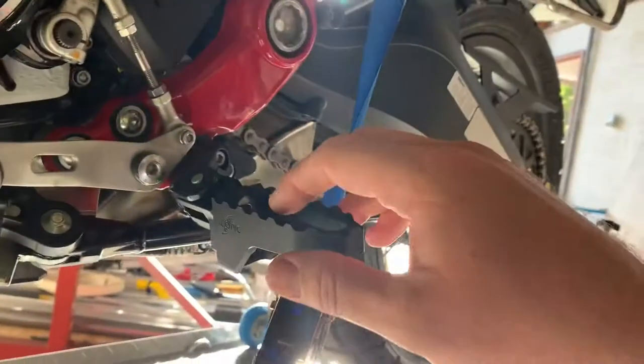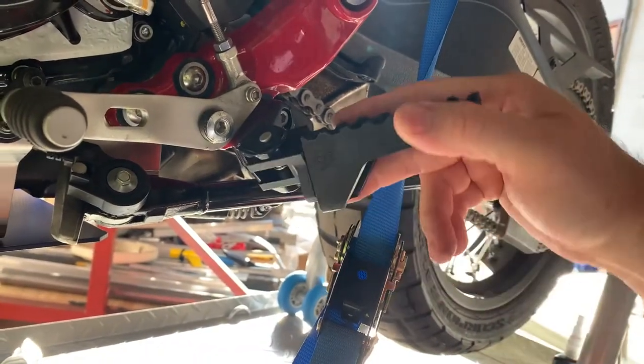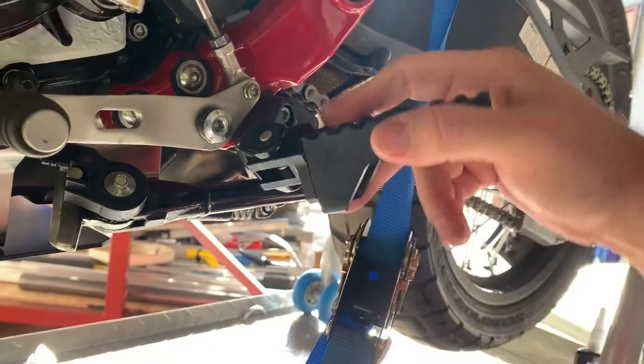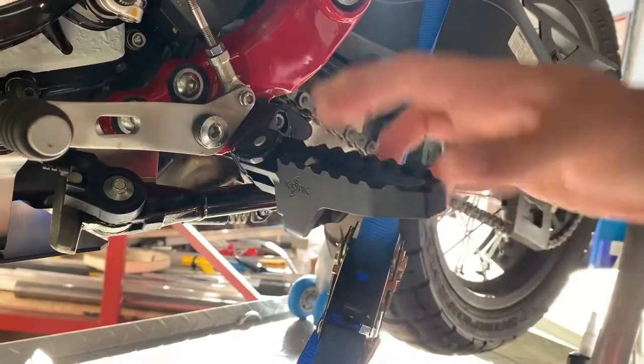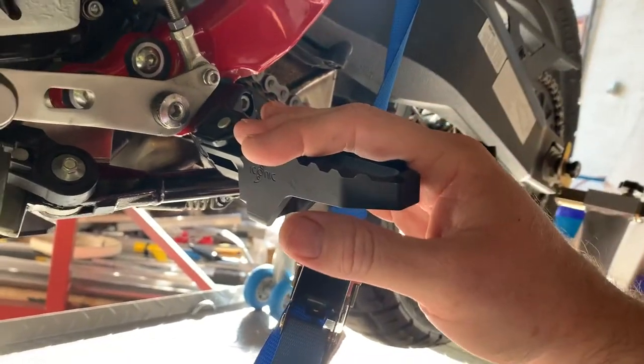We've also fitted our adjustable foot pegs. These can go 20mm lower and 10mm higher. They're longer, a little bit wider, and CNC machined from aluminium.